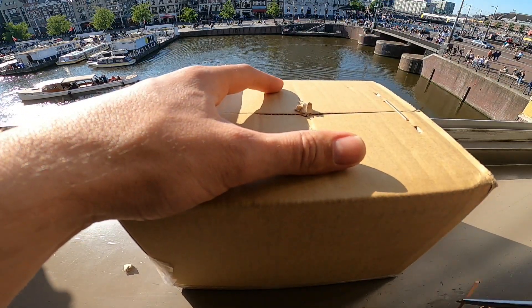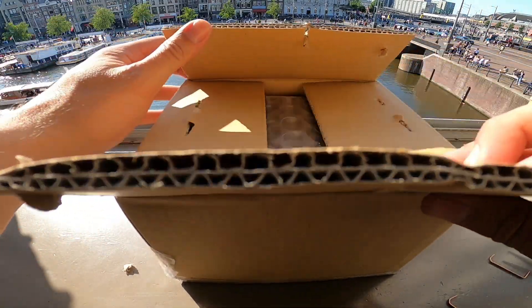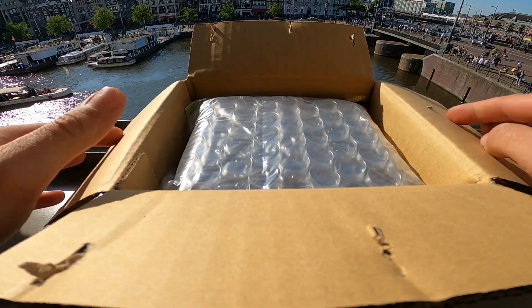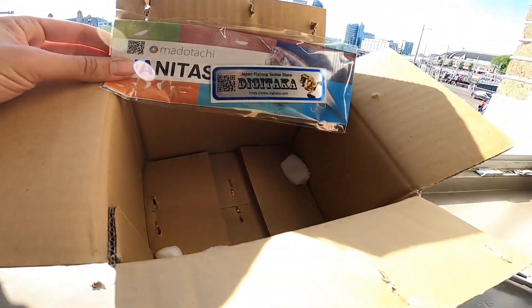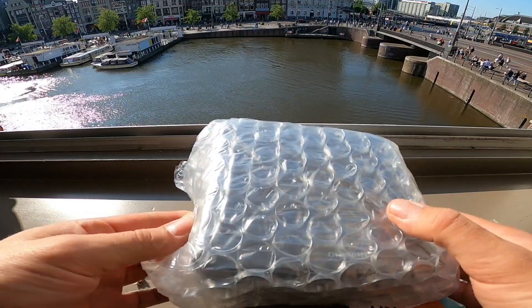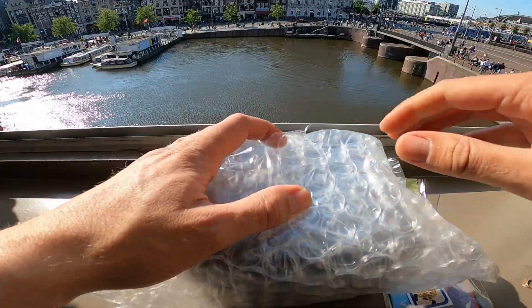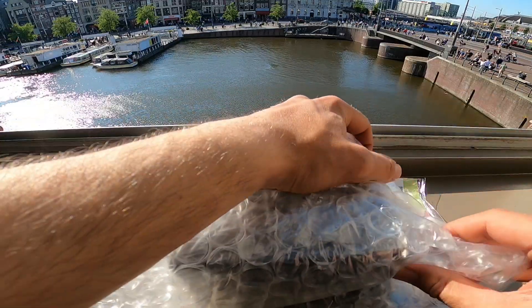Super hot today man, it's like 25 degrees, finally some good weather. What do we have boys and girls? A Digitackle package — know what it is today. We can get into it here, you can probably guess already by the shape of the package.